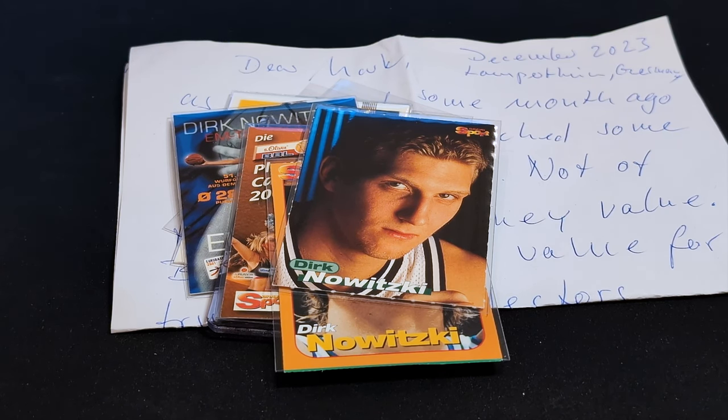I would highly recommend you visit his Instagram page. His documentation of Dirk's early year cards, most especially his rookie year stuff, really helped inform me in building my own rookie year Dirk collection. He's been very accommodating, very nice with all of my questions. And over the years we've just built this friendship, and that's one of the things I love about the hobby — that you get to make friends all over the world.